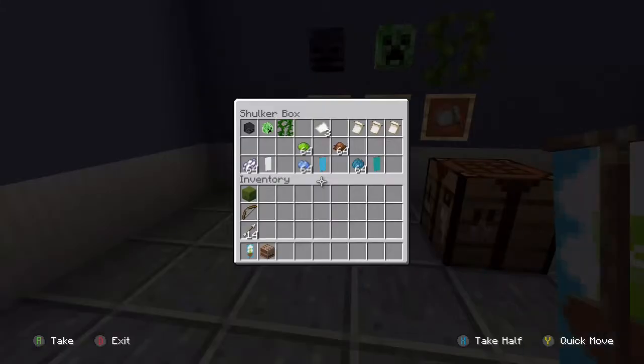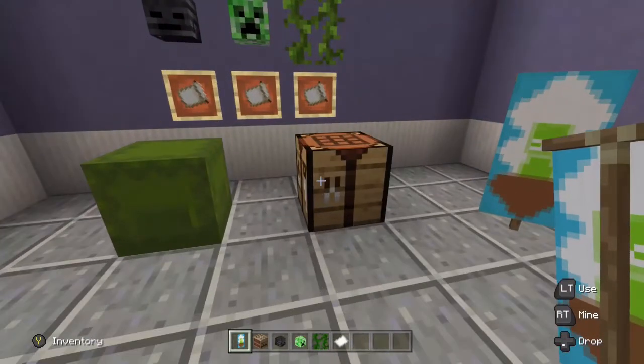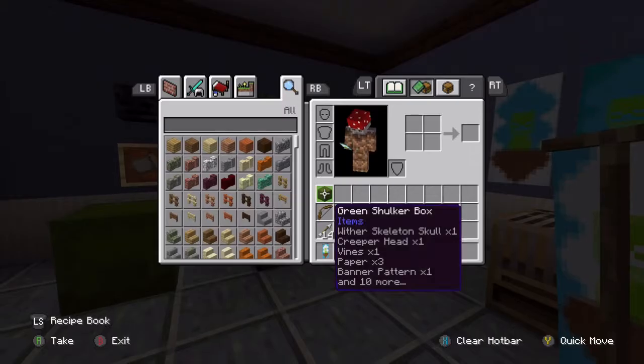Your ingredients are basically the same, but we're going to use patterns now. We'll need three patterns: the pattern for the wither skull, the pattern for the creeper head, and the pattern for the vine — skull charge, creeper charge, and the border indented. To make those, you don't even need to use the crafting table; you can just do this in your inventory crafting grid.